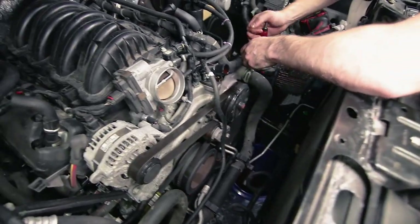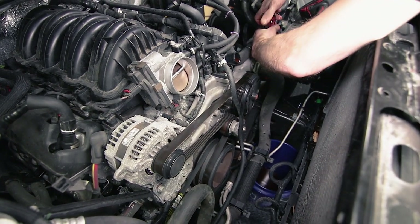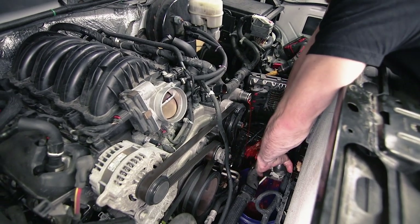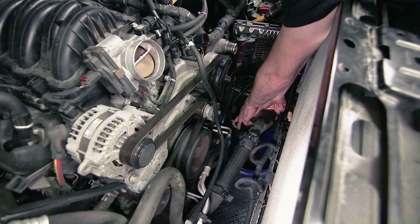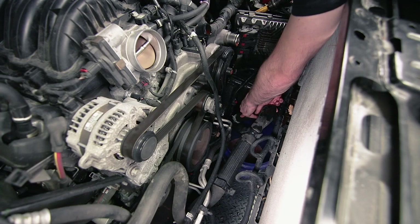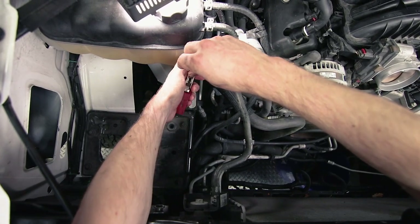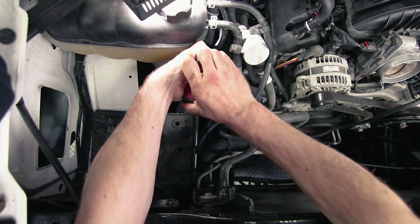Now we're going to disconnect the lower hose and try to get as much coolant as we can into that bucket below. The annoying thing about the Silverado is there's no drain plug on the radiator — on my Camaro there's a nice drain plug, you just pop it open and everything drains out nice and clean. This just always gets a little bit of a mess. Now that we've drained the coolant, we're going to completely remove that line from the vehicle, disconnecting it from the overflow tank.